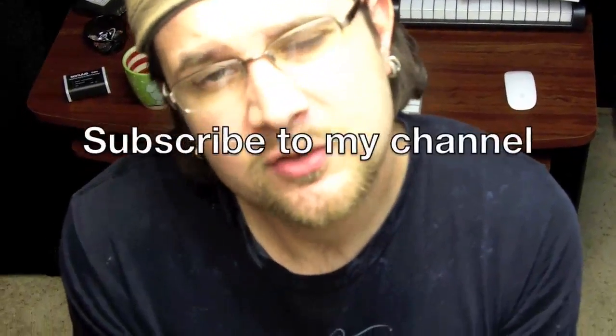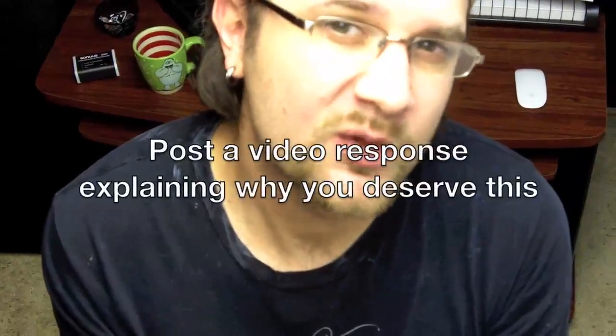So how can you win your own Shredneck? Super easy. Step number one: subscribe to my YouTube channel. Step number two: film yourself explaining why you deserve that Shredneck. Post it as a video response here, and I will be picking the best answer and personally send you your own Shredneck so you can shred anywhere.